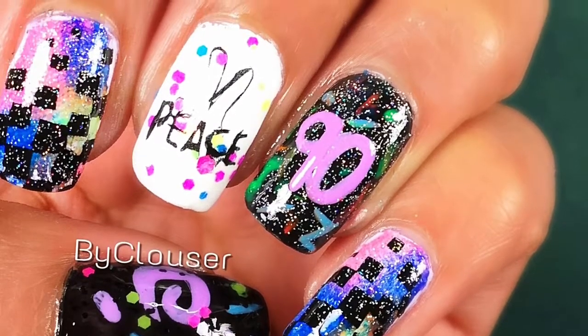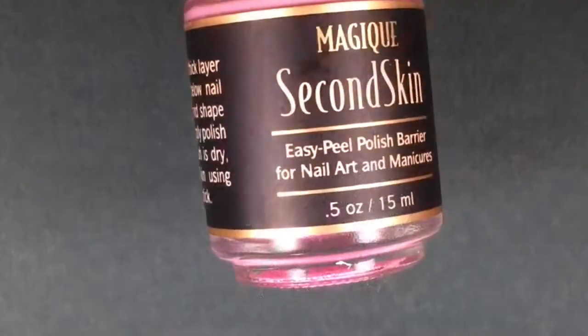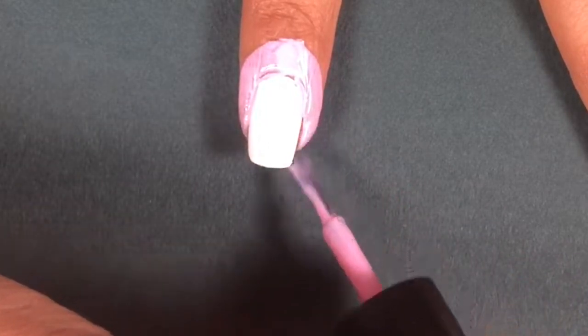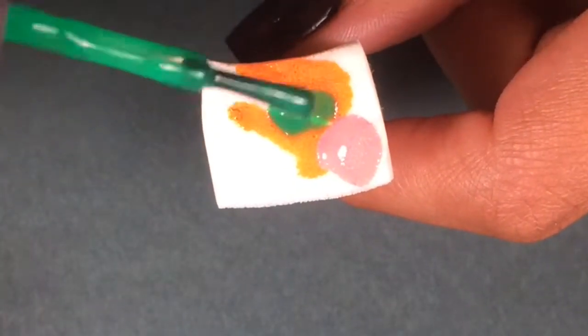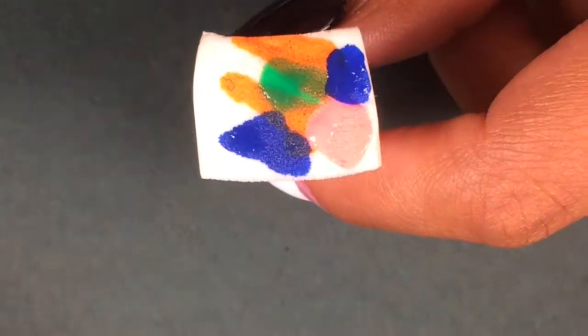Hello everyone, this is Brenda and we're doing the 90s babies theme. This week I was part of a nail collab and the theme was the 90s. I thought this was such a great idea because I never thought of doing this kind of nail art before, and I really like it because I was born in the 90s.